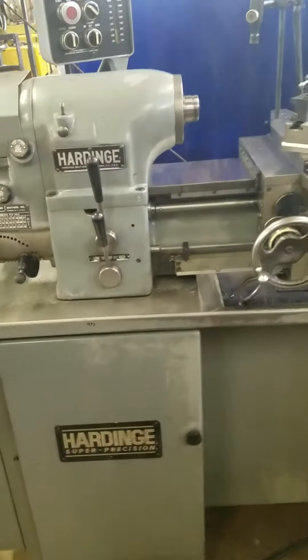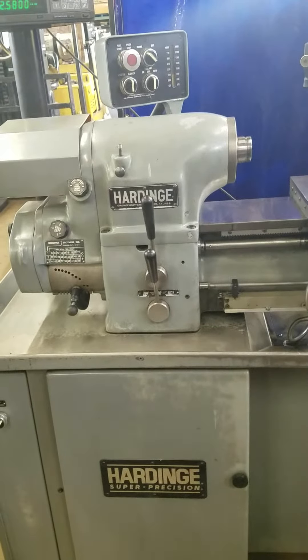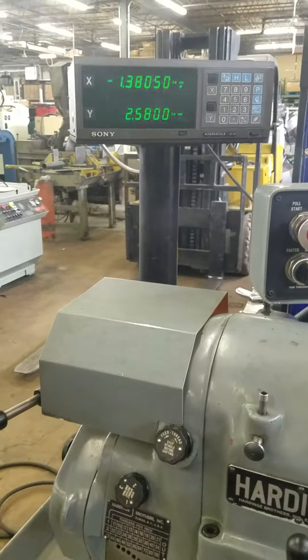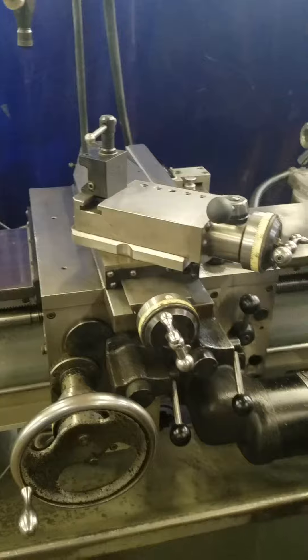Hello, today we're showing our Hardinge HLV-H, serial number 8650T. This is a 1979 tool room lathe featuring Sony digital readouts. We just had the Sony guys in to fix up the scales on that.